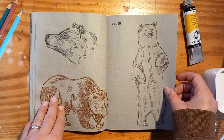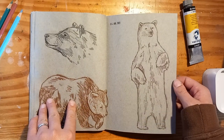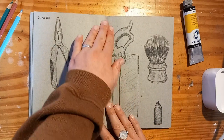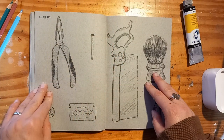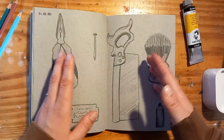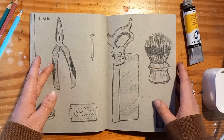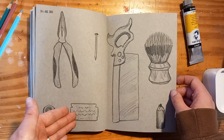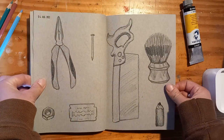Here we have some pears with colored pencils. And my father and I are cleaning out our workshop — there are still a lot of things left from my great grandfather, so I drew some of the stuff we found. He also found his shaving stuff there.